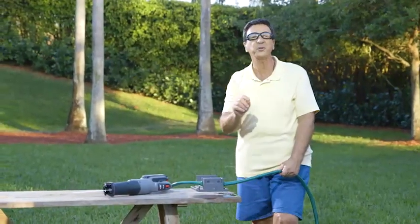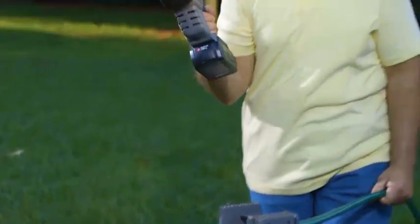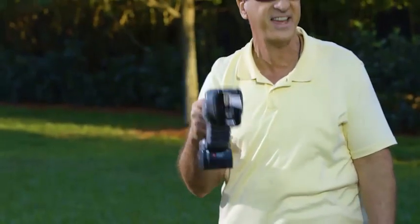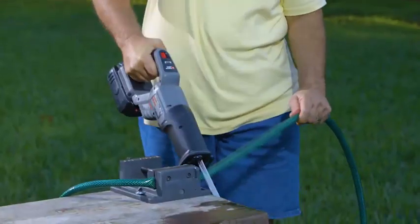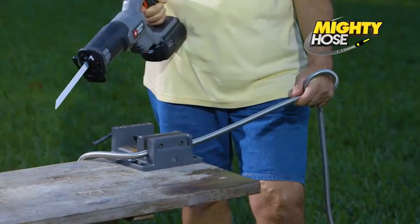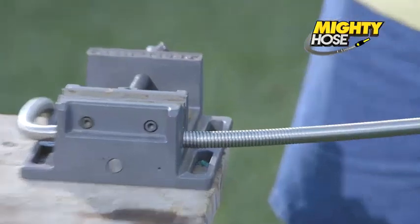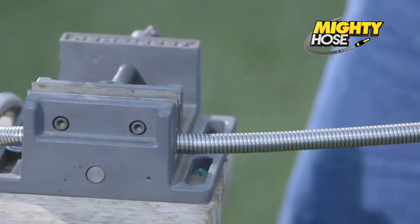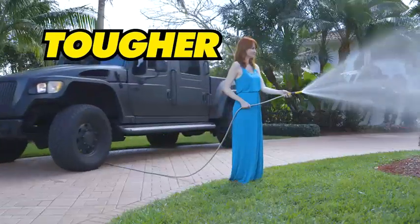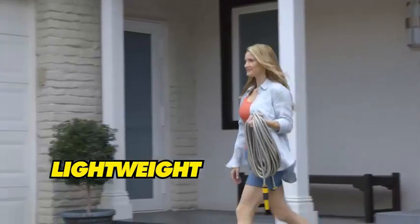And now for the ultimate toughness test. Watch what happens when I pick up a serrated blade saw and take it to this traditional hose — it cuts through it like butter. And now the Mighty Hose — wow, the blade just bounces right off it. Not a scratch on it. Tougher, stronger, more durable, yet lightweight. The Mighty Hose is amazing.